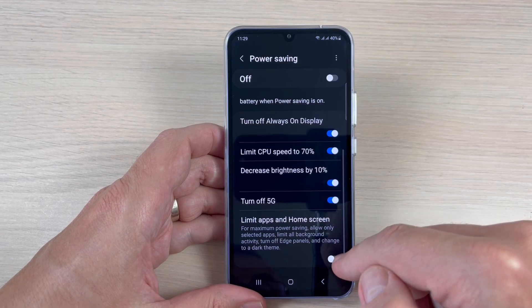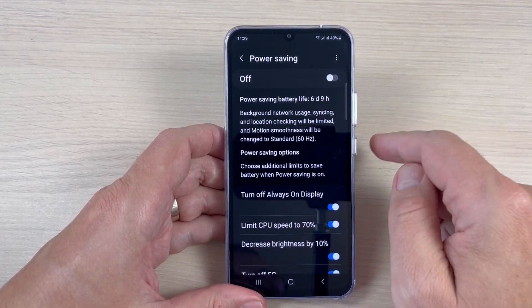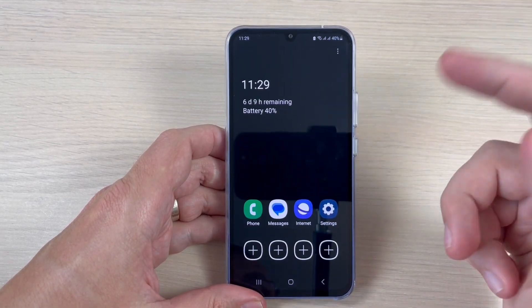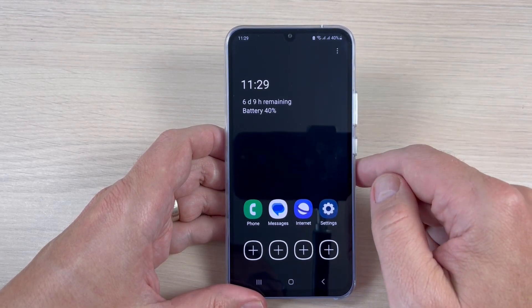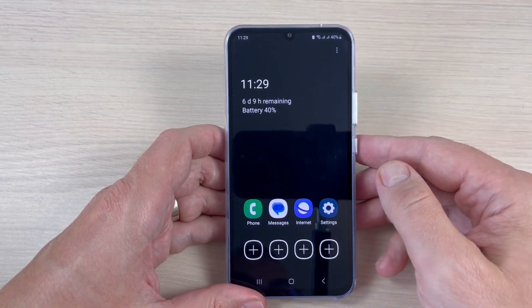With the standard options we have two days and four hours. If you also enable 'Limit apps and home screen,' we get six days and nine hours. Let's turn that on.